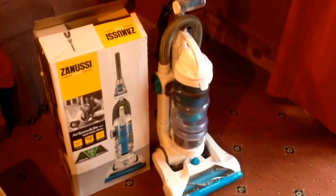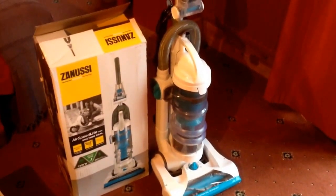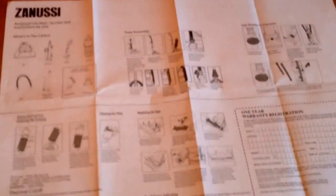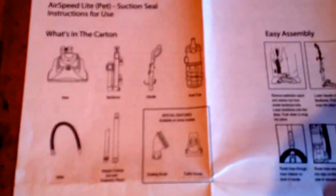First of all we'll take a look at what's in the box. As you can see, the vacuum cleaner is larger than the box and it does come in several pieces for assembly. What you get is the most straightforward set of instructions I think I've ever received — just one sheet of paper, with details of what's in the carton so you can check that it's all there.